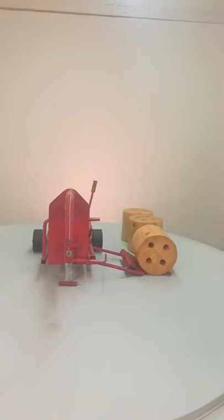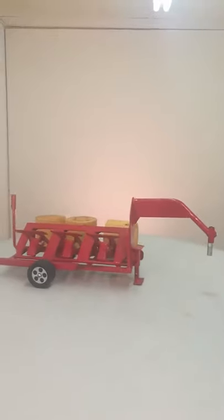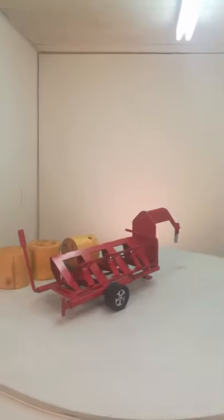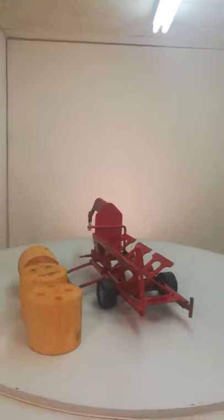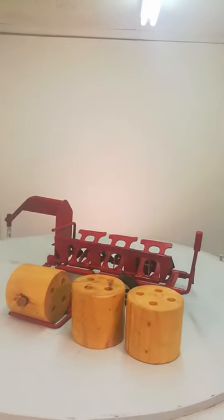I'm Jerry Sims, the Happy Toymaker. We're in our mobile studio again today. We're demonstrating our hay trailer. It comes with three hay bales.